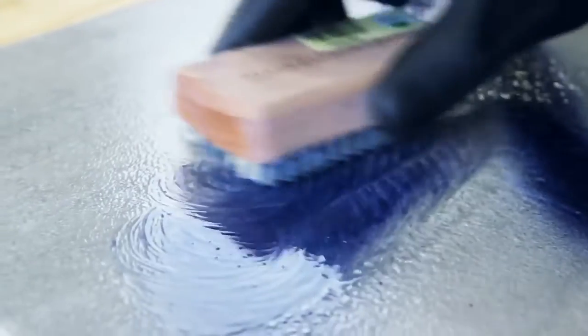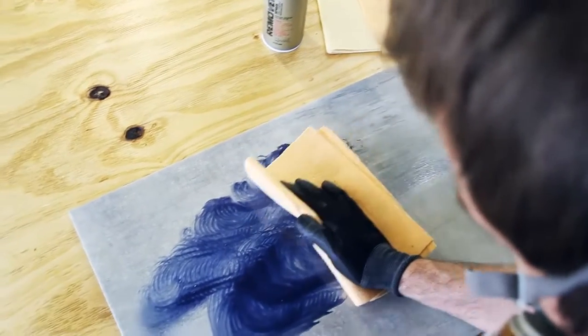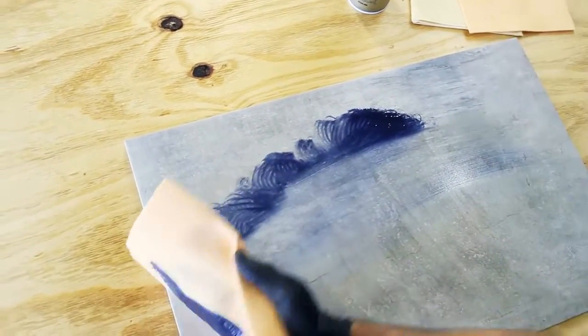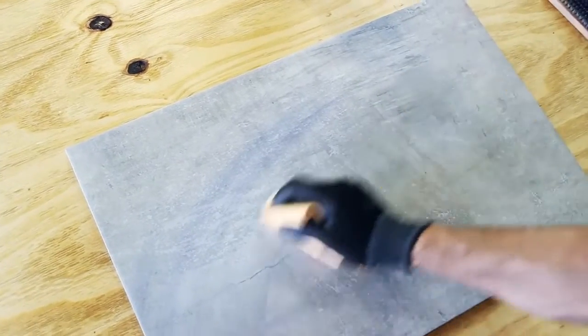Use a wire brush to remove paint from absorbent or porous surfaces. Use a sponge or cloth on smooth, non-absorbent surfaces. If any color or lacquer remains, repeat the process.